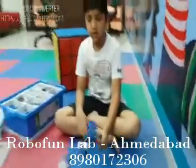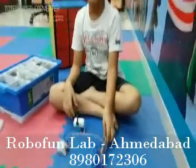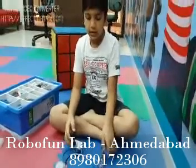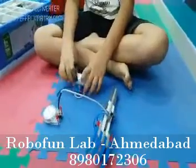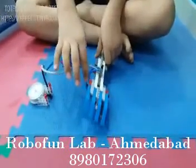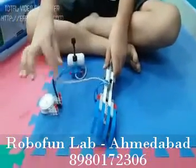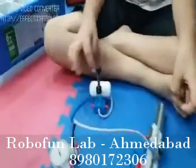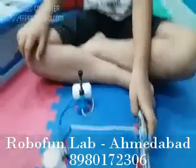Today I have made a robot hand with a pneumatics kit. The components that I use are: pump, cylinder, beams, angular beams, connectors, switch, pipes, nanometer, heating, and etc.